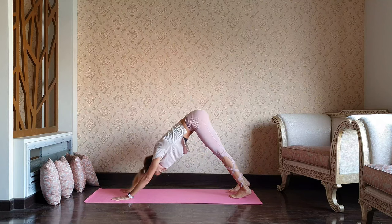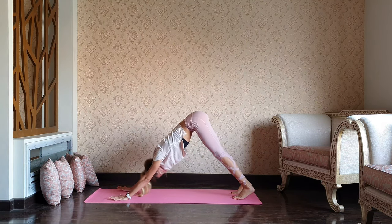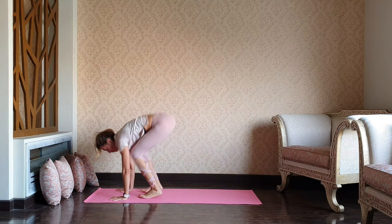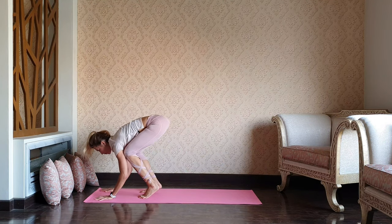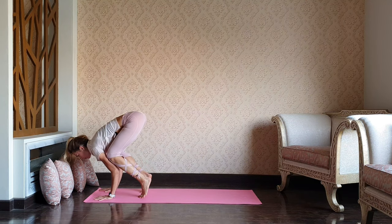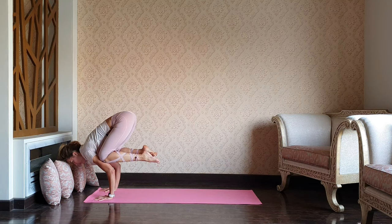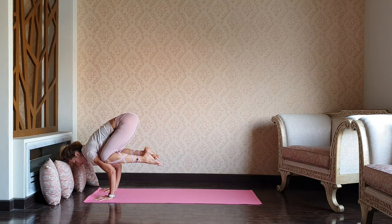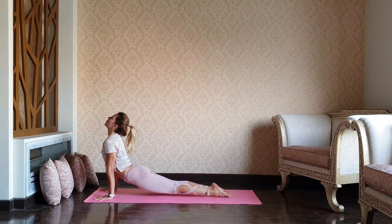Exhale downward dog. We have a second trial. Get ready, jump forward. Knees to the triceps. Gaze forward, back straight. Shift your weight forward. Maybe toes can be on the mat, maybe lifting both feet. Stepping or jumping through to chaturanga, upward dog. And exhale, child's pose — relax.